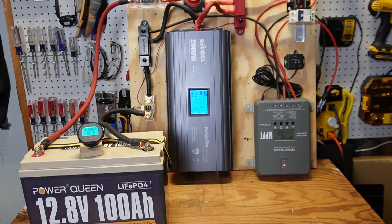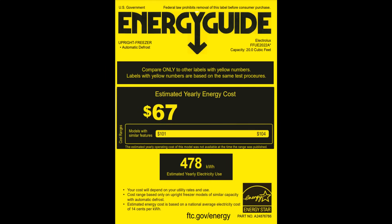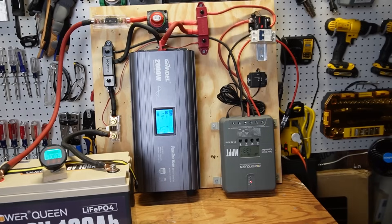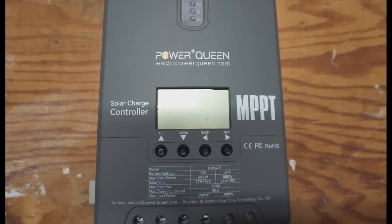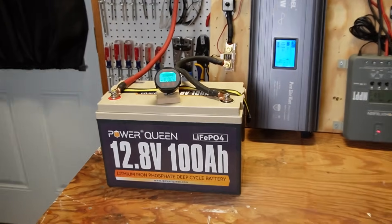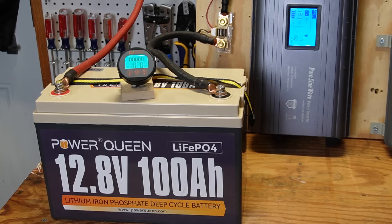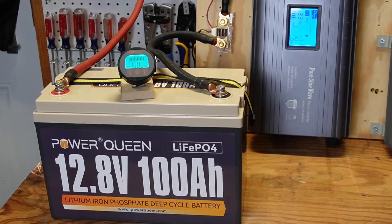Here is the setup for the experiment. I have this Frigidaire 20 cubic foot upright deep freezer. Here's the energy guide for the freezer. I will use this DIY solar generator I built a couple of years ago to power the deep freezer. It includes this 30 amp MPPT solar charge controller from Power Queen. I'm going to start with just a single 100 amp hour 12 volt battery. I have two identical batteries, and you're always supposed to use identical batteries when you hook them together in either series or parallel.